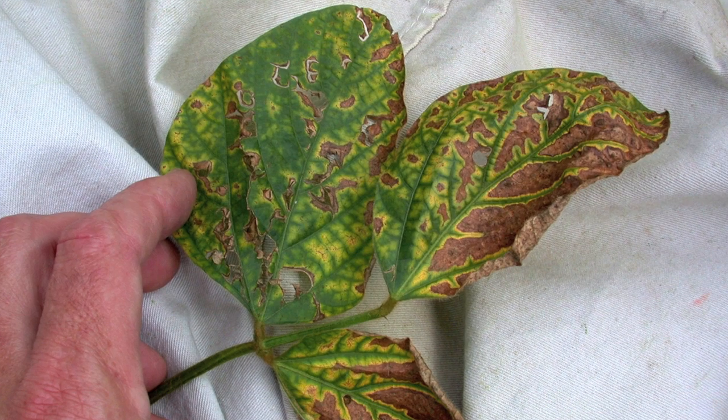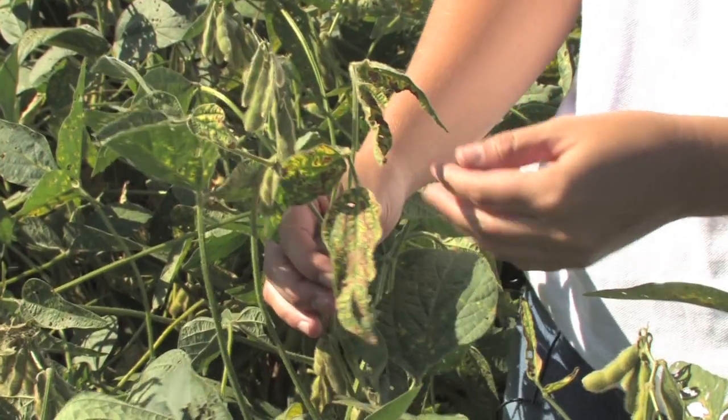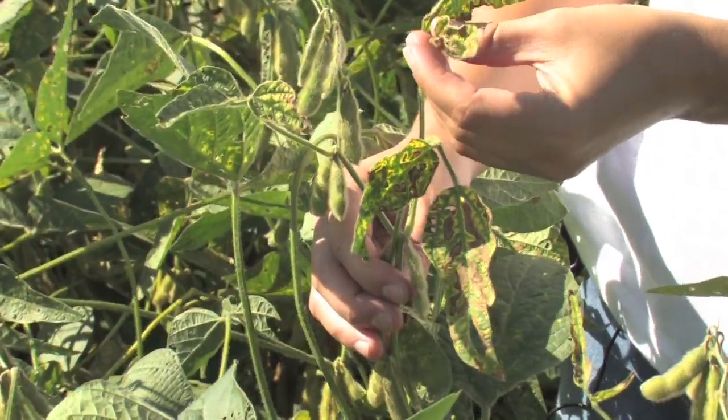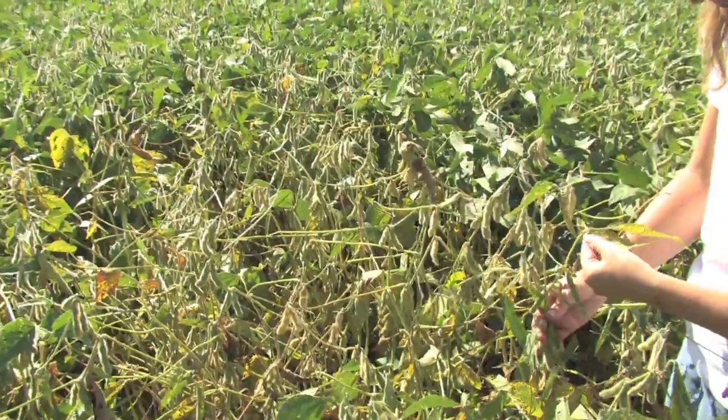The typical symptom is yellow to brown in between the veins while the veins remain green. Symptoms are most severe on the upper leaves. As they begin to die, they will defoliate, as you can see on some of these plants here.